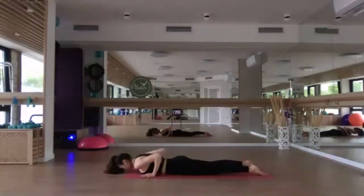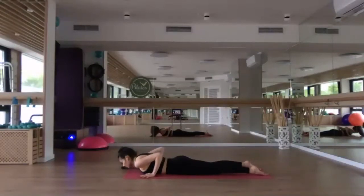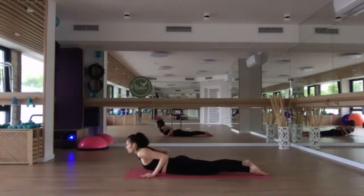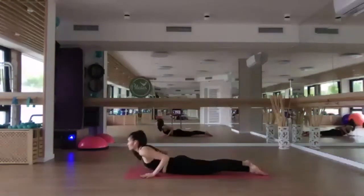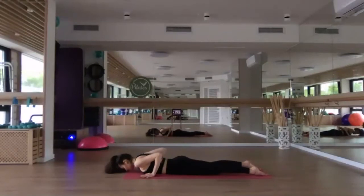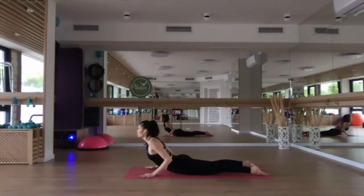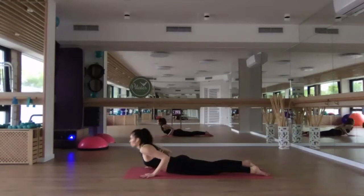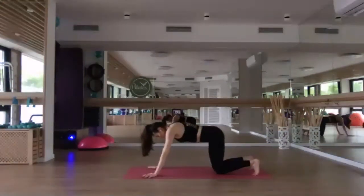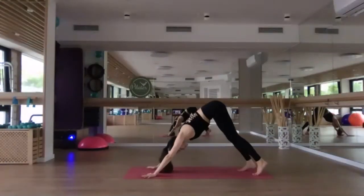Lowering all the way down. Point the toes behind you. We'll come into three cobras — inhale to lift the chest up, elbows squeeze in, exhale, lower. Two more: inhale, lift up, exhale, lower. Final one: inhale, lift up, hold it — two breaths. Draw the chest forward, one more breath, and exhale, lower. Tuck the toes under, press down to lift up, and send the hips back and up for your downward facing dog.